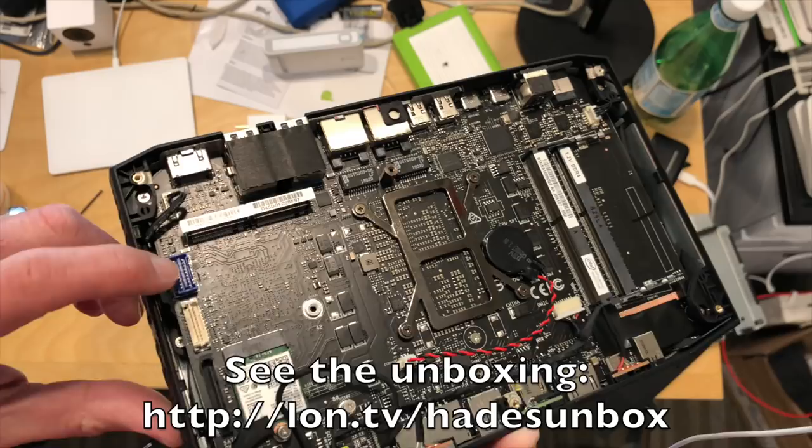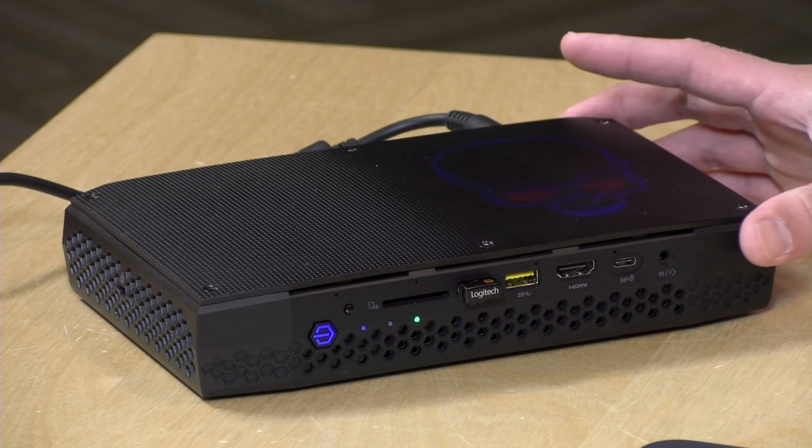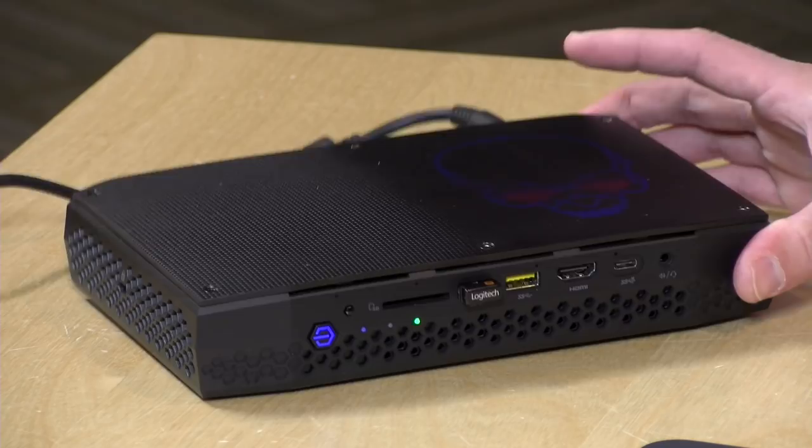Inside there are two M.2 slots for storage. You can use either an M.2 SATA drive — I paid about $100 for 500GB — or a faster NVMe PCIe drive in the same slot, so it does support faster storage. For my purposes, that inexpensive SSD did the trick and is performing just fine for what I plan to use it for.